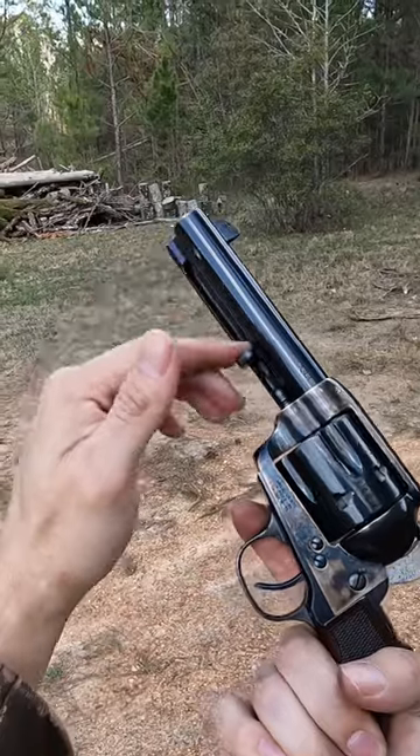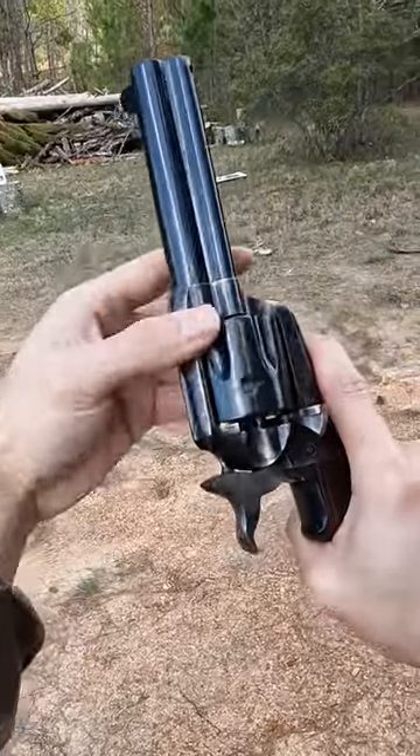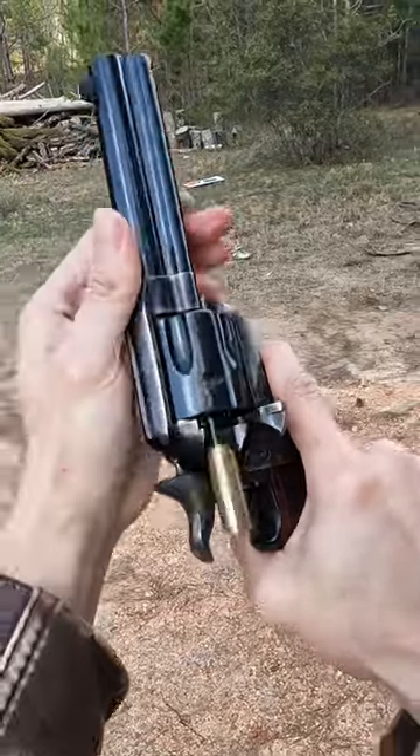There's an ejector rod on the left side. Push that rod down, then rotate the cylinder to each empty shell and push the rod down until they're all empty.